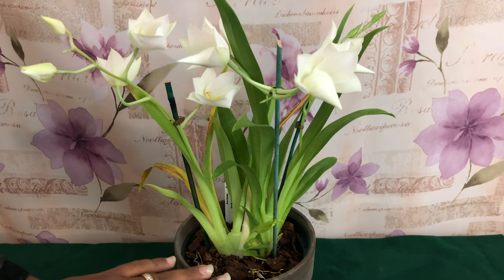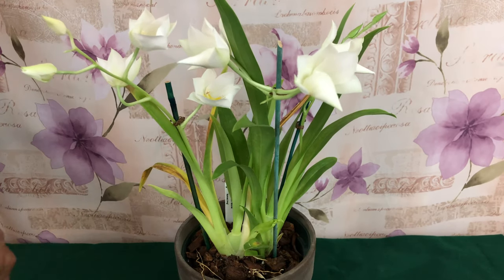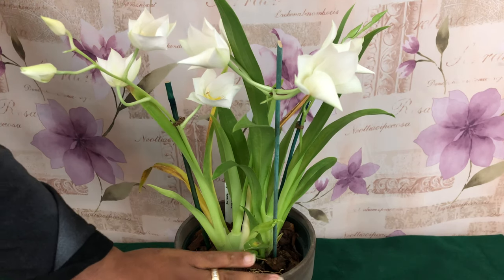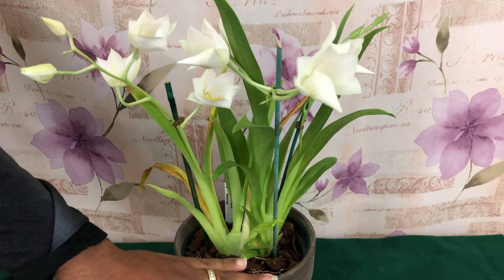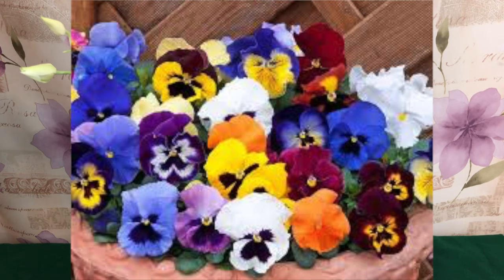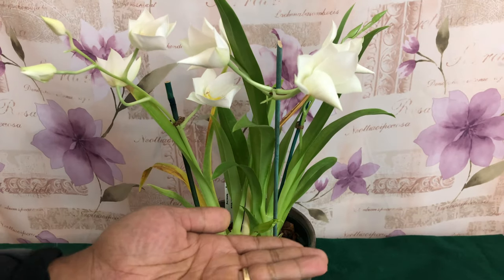People also use the nickname 'pansy orchids' to refer to both Miltonia and Miltoniopsis, but in fact Miltonia species looks nothing like the garden flower pansy. Miltoniopsis is the one that looks like the sweet-looking pansy.